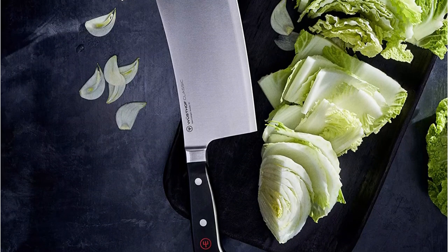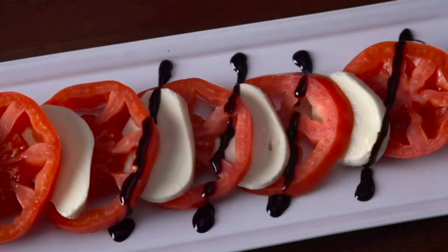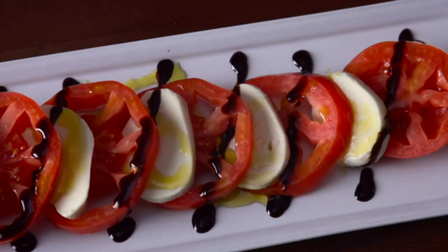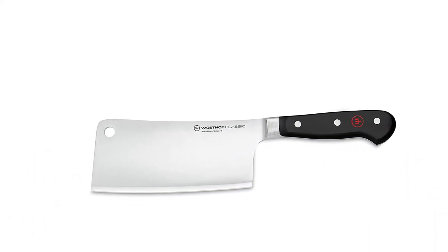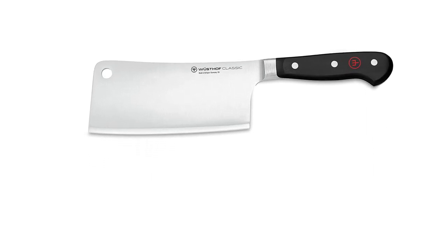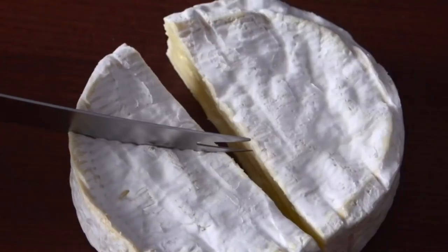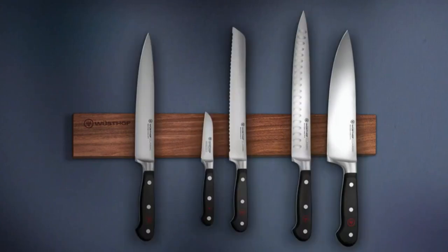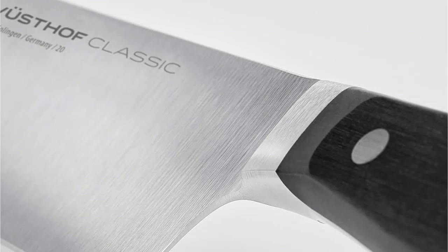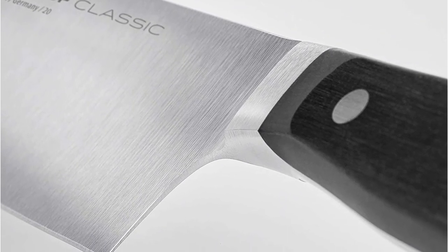Weighing 1 pound 5 ounces with a blade width of 2.75 inches, this 6-inch meat cleaver is rated 58 on the Rockwell C scale and has a 14-degree blade angle on each side for superior sharpness. Thanks to Wusthof's Precision Edge technology, your blade is uniform and stays sharper for longer. The full-tang, triple-riveted polyoxymethylene handle resists fading and gives you a comfortable grip even after hours of chopping. Buffed and polished by hand — if you are looking for refined elegance combining cutting-edge technology with traditional expertise, you'll struggle to find a better meat cleaver.